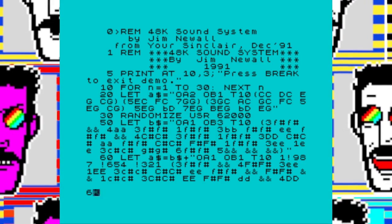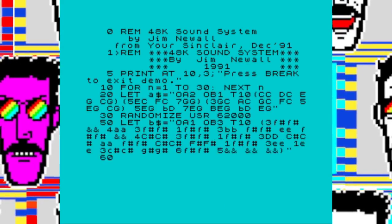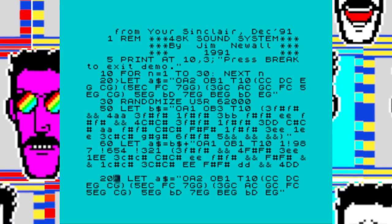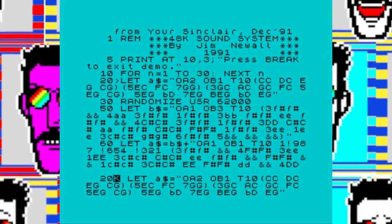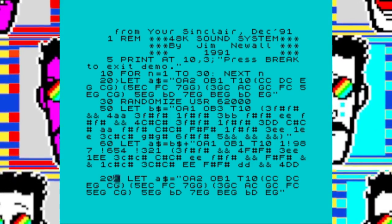But fret no longer — here, and not a minute too soon, is Jim Newell with his 48k sound system, which aims to give your 48k pretty much the same musical capabilities as the 128k, as well as giving you two-channel polyphonic sound — not quite the 128k's three, but near as damn it. It also pulls off a convincing impression of the 128k's PLAY command, so to play a tune you simply bung all the names and lengths of the notes into a string and let the program do the rest. You've also got full control over note length, tune speed, and range of sound effects, and repeats are easy to accomplish.